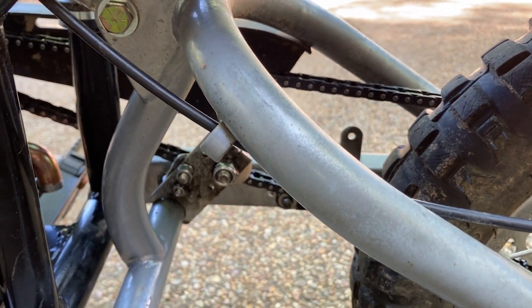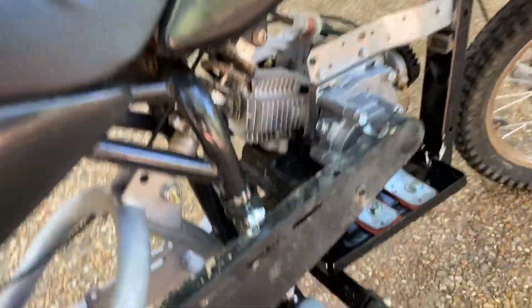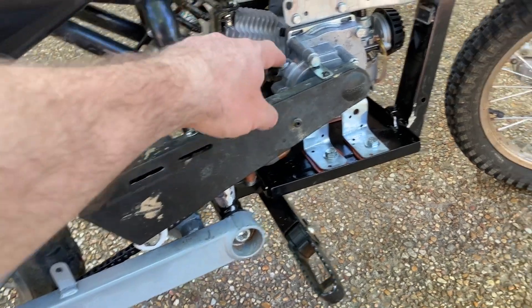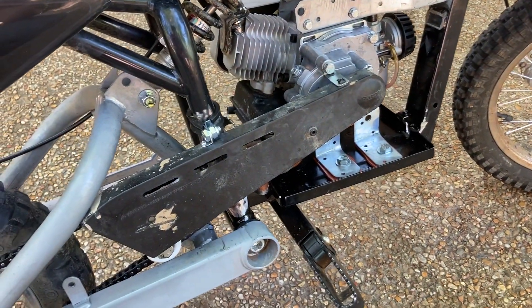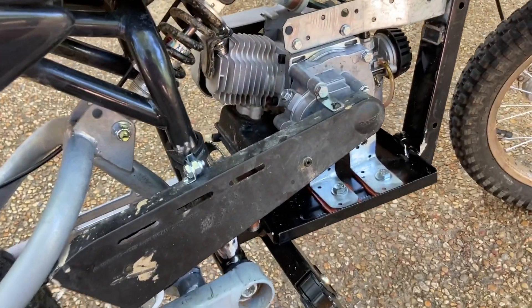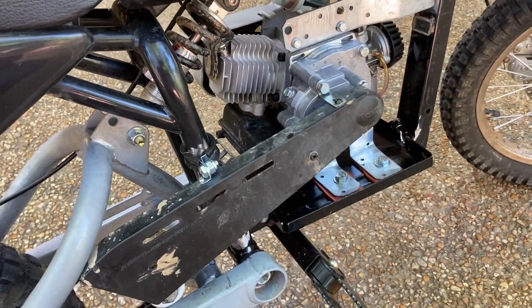It works in combination with the chain tensioner. We were able to use the original chain guard with just an 8L clamp and a little piece of sheet metal, actually from one of the hobby parts bins at the hardware store.